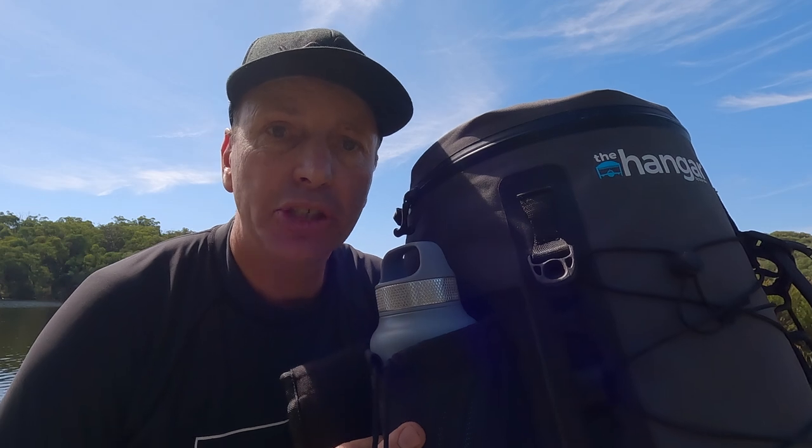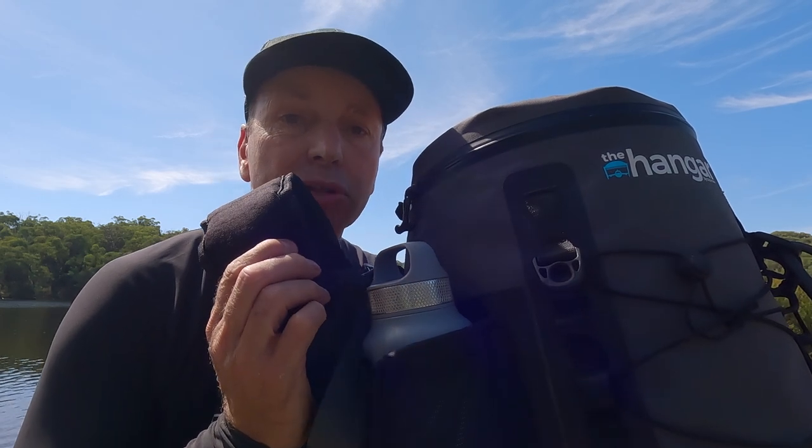It has a convenient handle on the top and a padded neoprene shoulder strap, which means you are hands-free to carry the important things — like your SUP and your paddle. And that is gold, my friends, because you don't have to make two trips from the car to your launch.